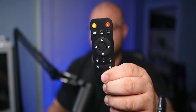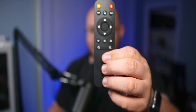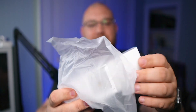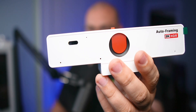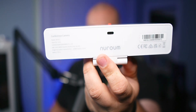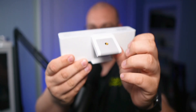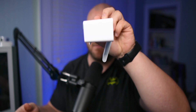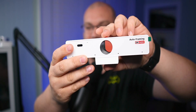The remote has an HDR function — I didn't know about that, this is going to be cool. Now pulling out the webcam — this is the new Roam Auto Framing 2K HDR. As you can see on the back, it takes USB-C power right there. On the bottom you get a quarter-twenty thread and it can pinch to sit on your monitor, which is how we're going to test it today. And there's even a little privacy shutter included — look at that, a little privacy shutter.